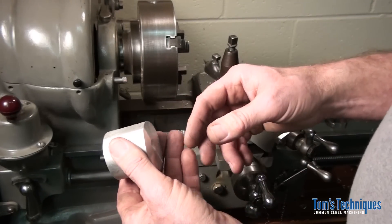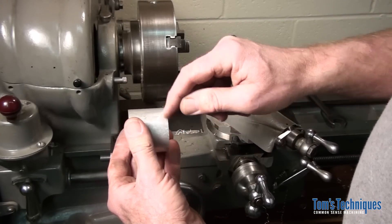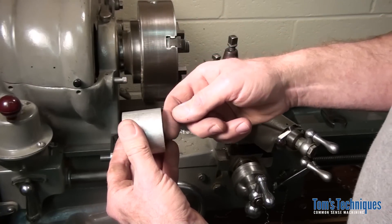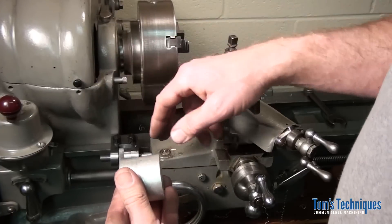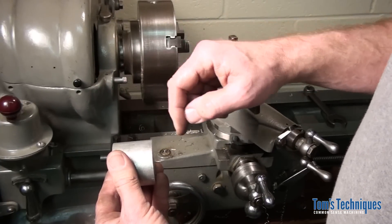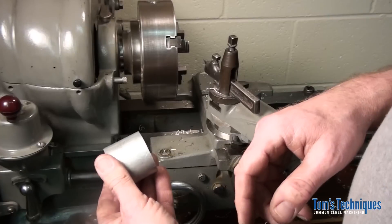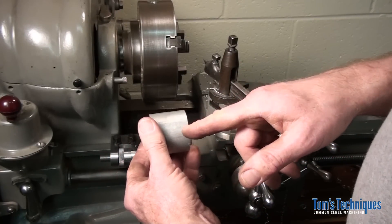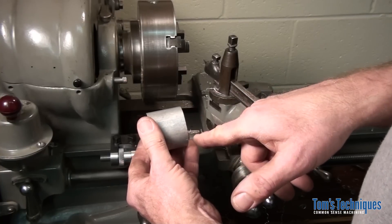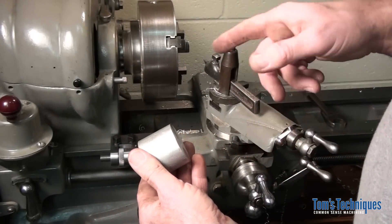The carriage stop works axially on the part. You can face a part to length. If you want to cut a shoulder to a specific distance from the end of the part, you take a cleanup cut on the end, move your carriage stop over as far as you want to cut the shoulder, and whittle out a shoulder — and it will be an exact distance from the end of the part, whatever you set your carriage stop to. If you want to cut a groove, you touch off the end of the part with your grooving tool or parting tool, move over whatever distance you need using the carriage stop, and cut your groove. Lots of things you can use it for.